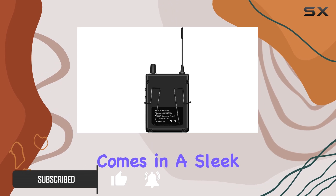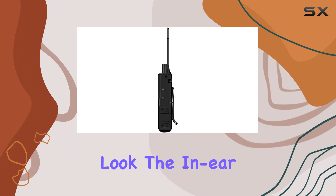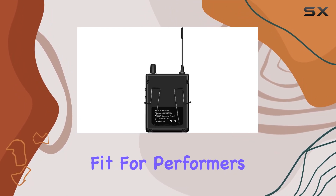The receiver comes in a sleek design, and the color option is a minimalistic black, maintaining a professional look. The in-ear form factor adds to the convenience, ensuring a snug fit for performers on stage.